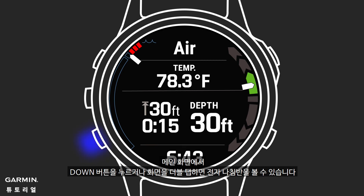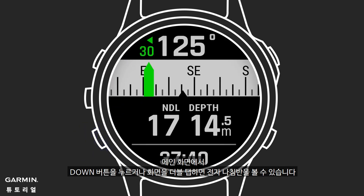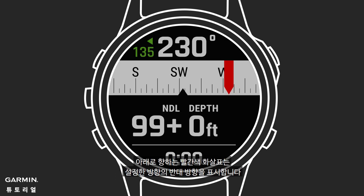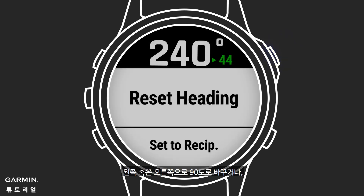From the main page, you can press the down key or double tap the screen to view the dive compass. The compass indicates your directional heading. Your set heading shows in green on the compass tape with an upward pointing arrow. Your reciprocal heading will show in red on the compass tape with a downward pointing arrow. At the top, you'll see the degrees and direction to get you back on your set heading. Press the start key to reset the heading, or to easily change to 90 degrees left or right, or switch to the reciprocal heading.